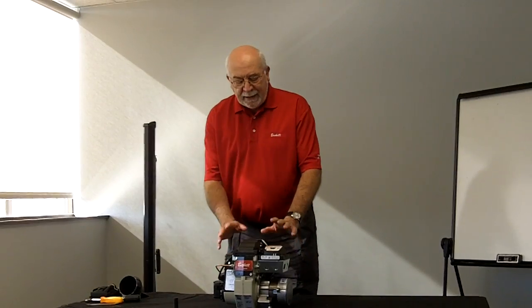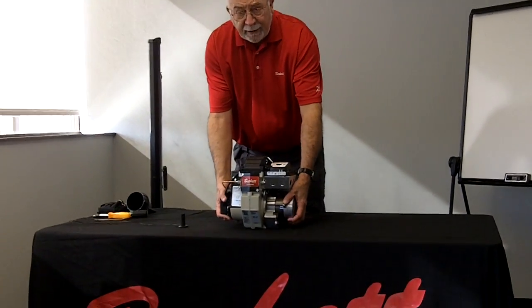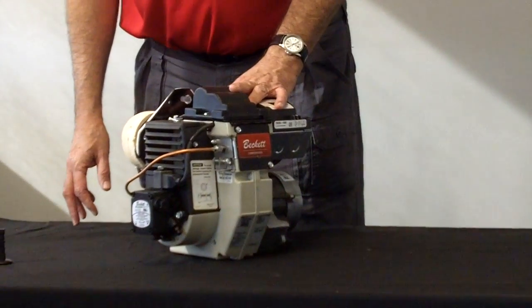Hi, I'm Jim Todd from RW Beckett. I want to go over the NX burner with you today. The NX burner is a burner that you will find on your Spirit furnace, and the one that I've got here is set up for a Thermal Pride product, the manufacturers of the Spirit.